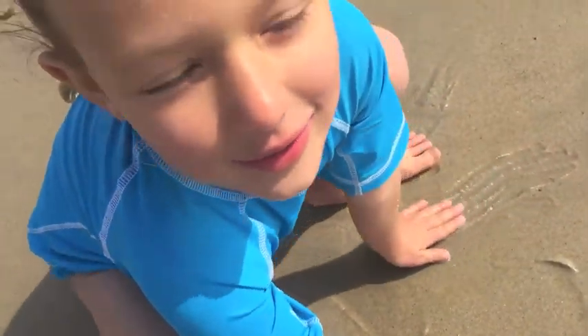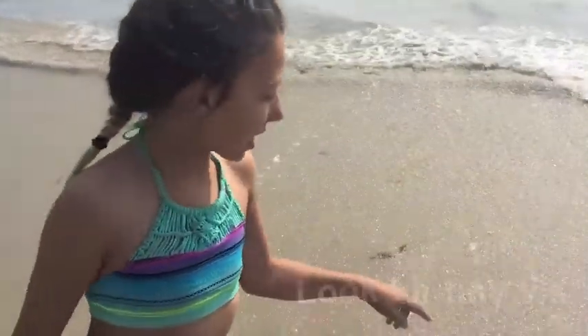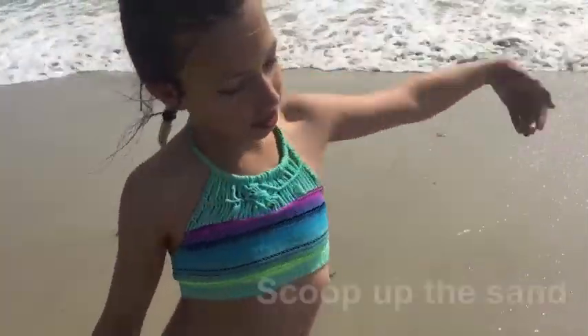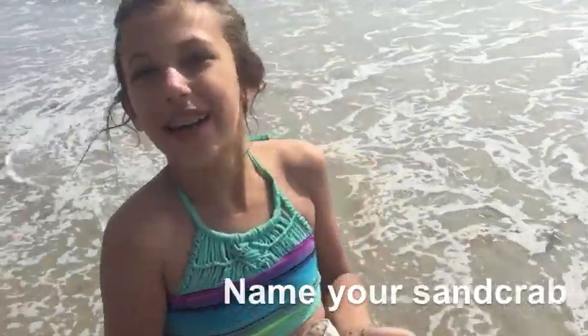Are they cute? When you're looking for sand crabs, first wait for a wave to crash up onto shore. Then look for little tiny Vs in the water. Once you find one, you can scoop up the sand and look for it on your hand. You might be able to feel it crawling on your hand. It tickles.